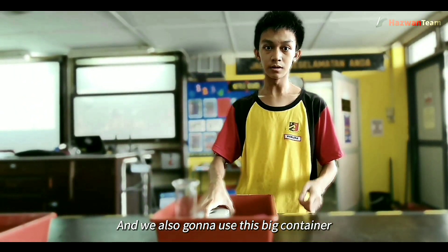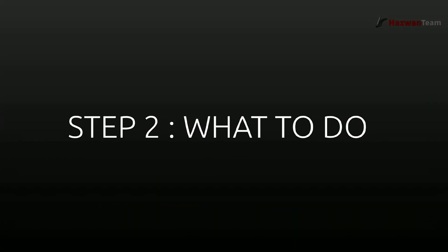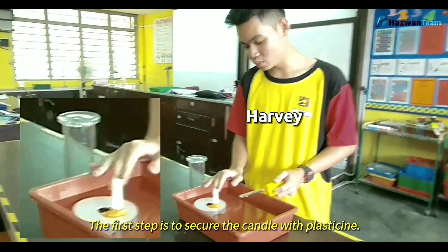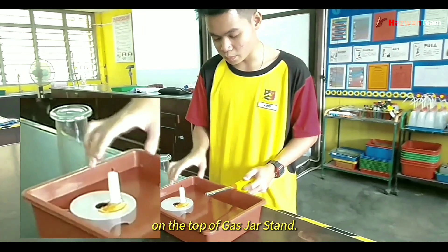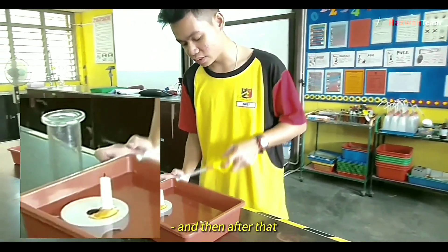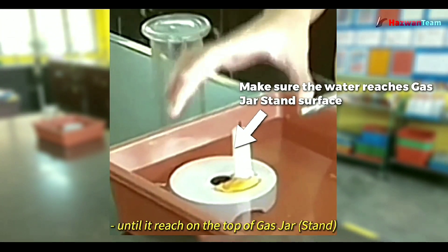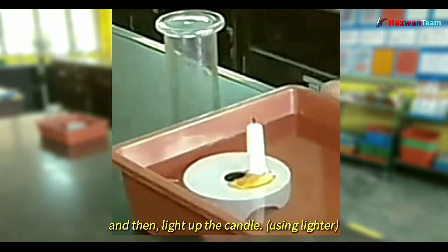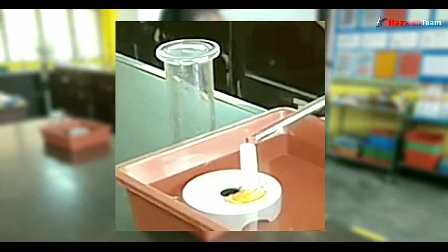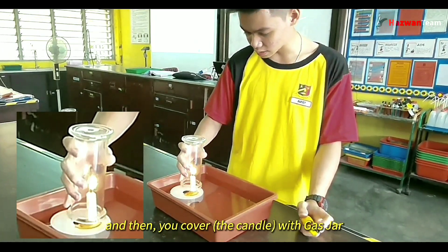We're also going to use a big container to fill with water. The first step is to secure the candle with plasticine on top of the glass jar stand. Then you fill up with water until it's slightly above the glass jar stand. After that, you light up the candle and cover it with the glass jar.